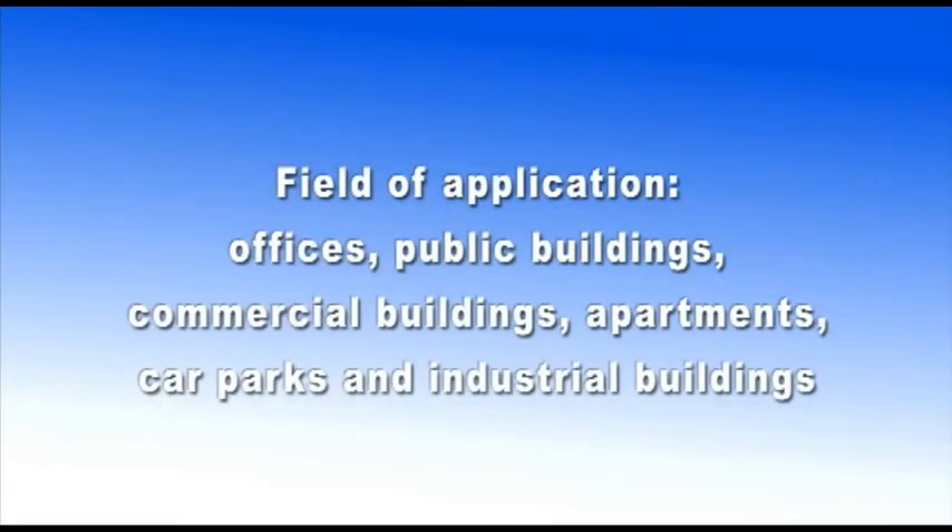Field of application: offices, public buildings, commercial buildings, apartments, car parks, and industrial buildings.